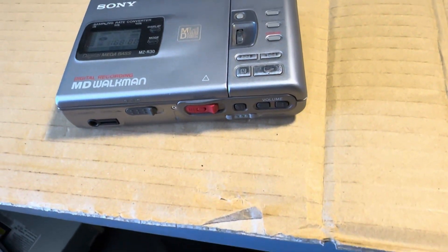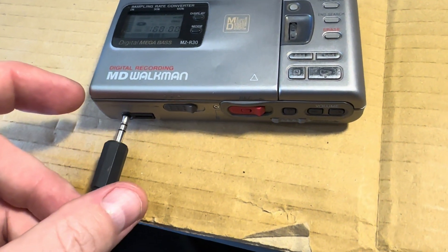So let's play it again — this is my original disc from like 25 years ago at least. I'm going to fast-forward through the songs so there are no copyright issues.